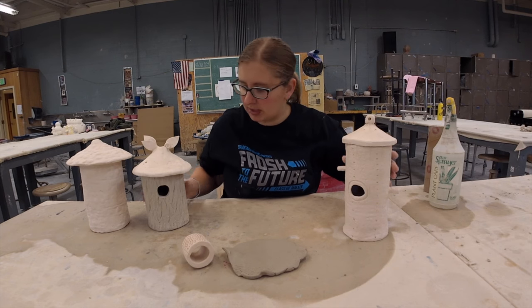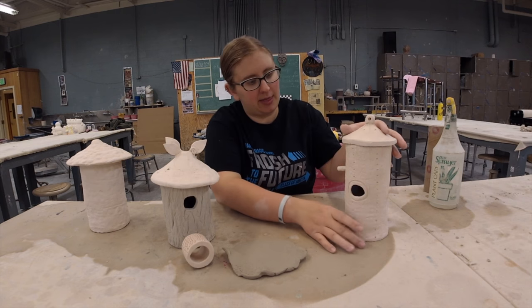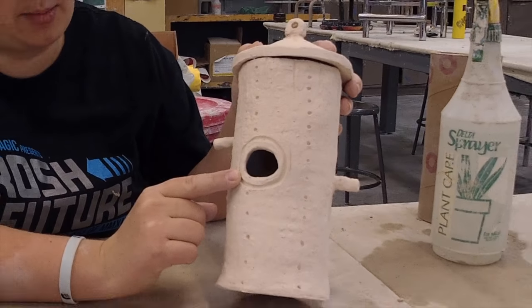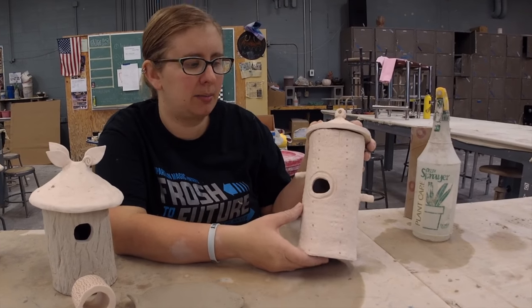Here are a few examples of bird houses people have made. Things that they have to have on them: they have to have a hole. If you want to attract small birds the finished hole needs to be about an inch and a quarter. If you want to attract larger birds then an inch and a half and bigger is good, but not too big because they want to stay out of the elements.